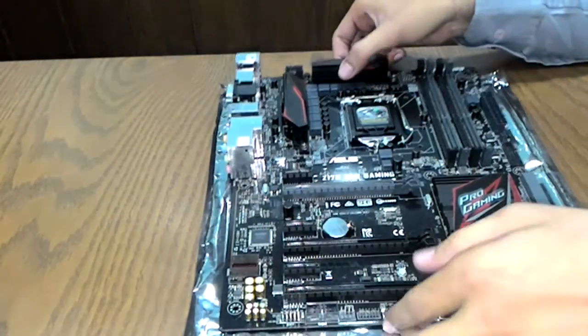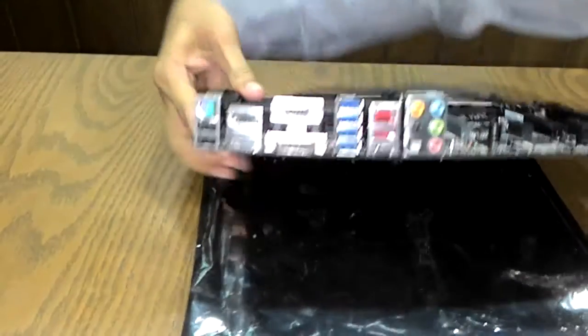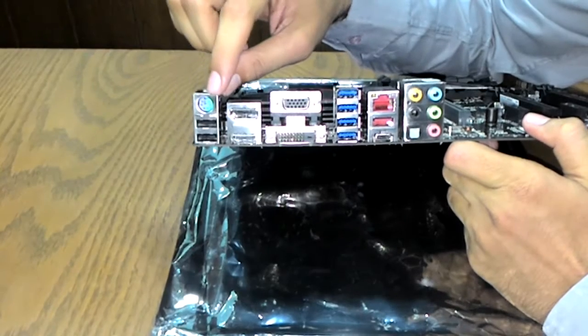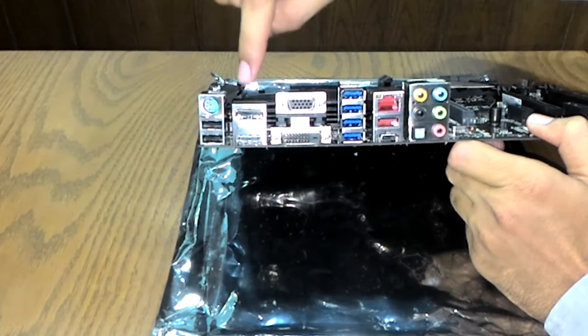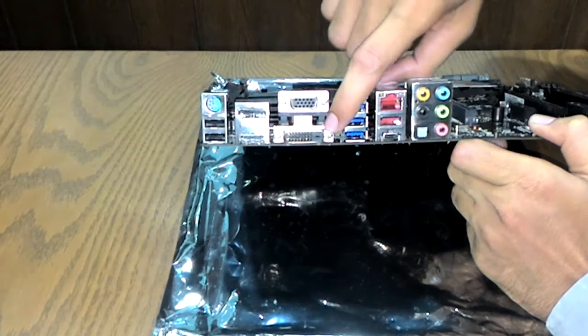Now let's look at the back panel IO. There is a PS/2 keyboard and mouse combo port, two USB 2.0 ports, a DisplayPort, an HDMI port, a VGA port, and a Dual-Link DVI port.